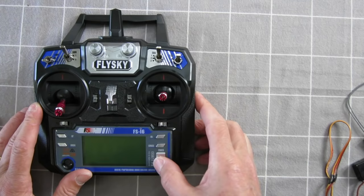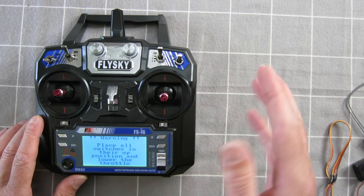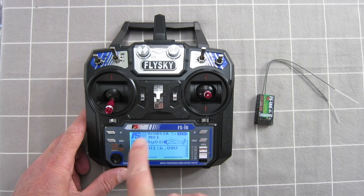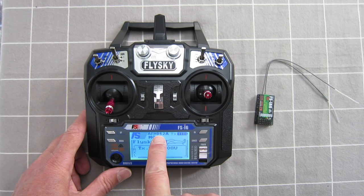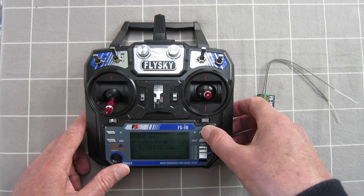If you turn it on and all your switches aren't in the back/up position, or your throttle isn't in the right spot, it will give you a warning and won't give you control of the transmitter. You have to put the throttle down and the switches in their up position, then you get control. It shows you which protocol you're on, the transmitter battery level, and which model you're on — this is model 01, called FlySky01. If the backlight goes off, just push a button to bring it back on.